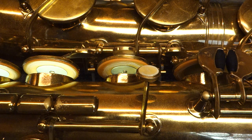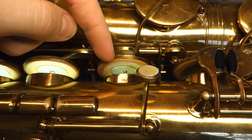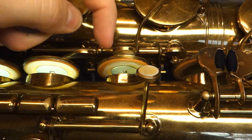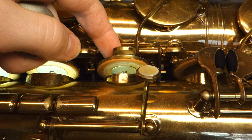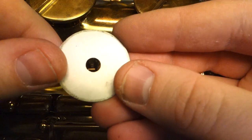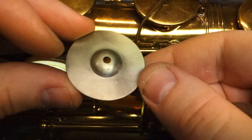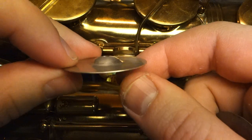I had a video I made quite a while ago that showed them when they were apart. Basically you've got a screw in the middle there that screws into a spud that is soldered onto the back of the pad cup. You put your pad in and then you screw in the resonator, which on later ones looks like this — just a flat washer. On earlier ones it looks like this — a washer with a big nipple stamped out in the middle.